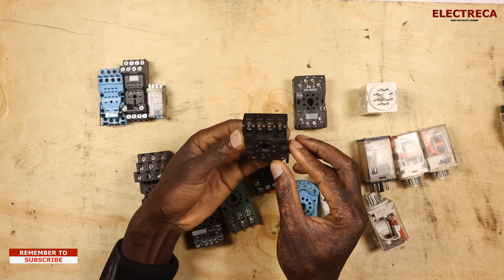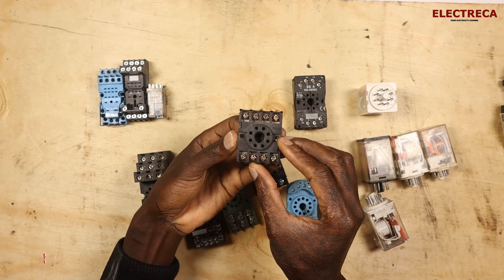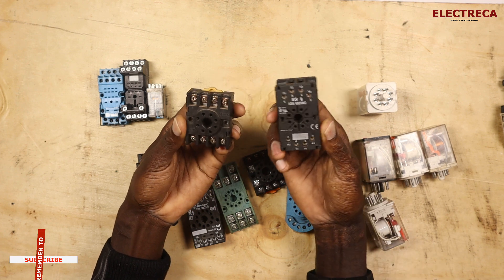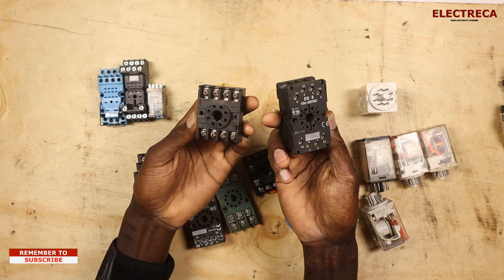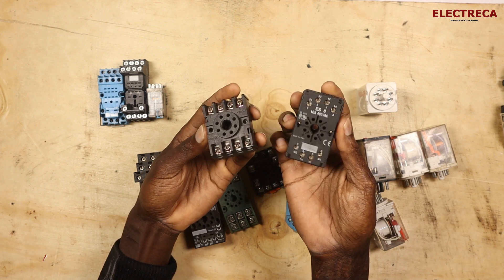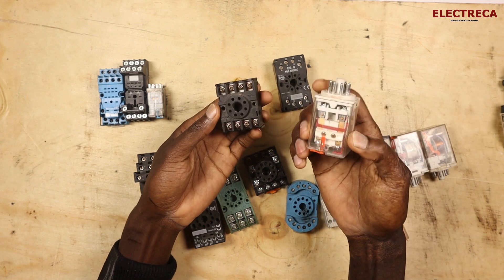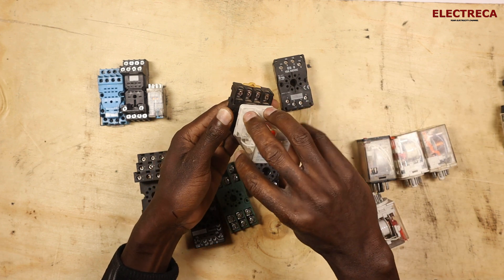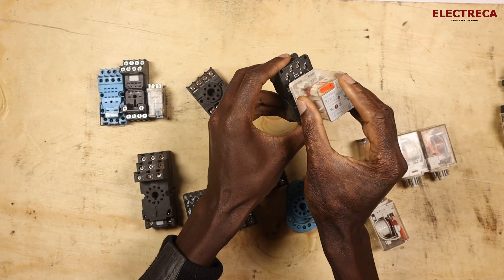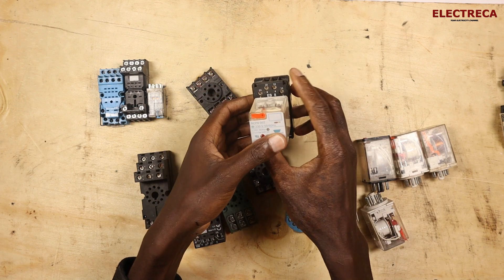Take this example: this is an 8-pin base, and this is also an 8-pin base. If you look at these two bases, the modification and design are different, but they all carry the same relay — you can just slot in the same relay and it will still work perfectly.